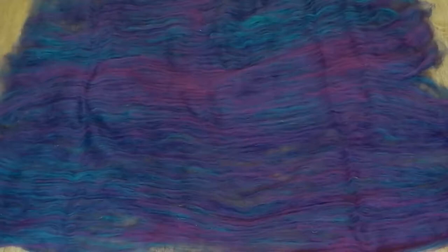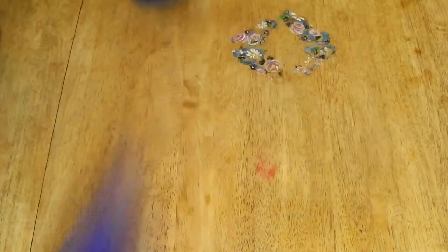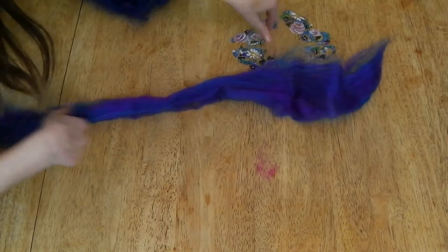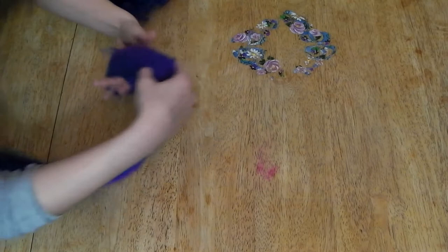Once I got it all laid out I did my best to find the center, made a little hole just enough to get my hand in, and then I just ripped it apart. I repeated that same process — relaying out the sheet of the bat, finding the middle, splitting it evenly, and stripping it right down the middle. I kept stripping the bat pieces down thinner and thinner until I found what might work best for the over-the-fold technique. I put it over my finger to check the width of the strip, and once I liked it I wound it into a little nest of fiber.